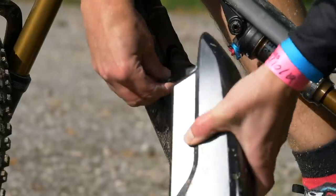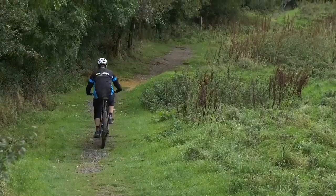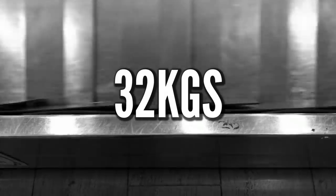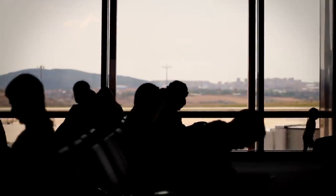Even with a battery dismounted from your e-bike, it's still going to weigh between 20 and 24 kilograms. And if you chuck in your bike bag as well, which is going to weigh probably about eight kilograms, then you're already on 30. If you consider that some airlines only allow you about 32 kilos for your bike — obviously that depends on the airline — that's already putting a little bit of stress into your journey.